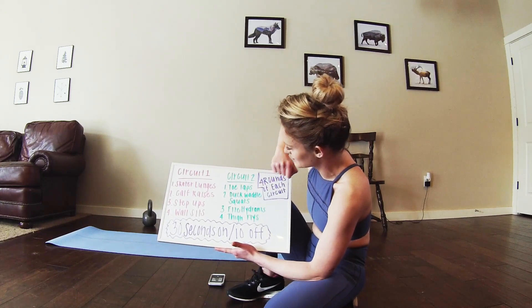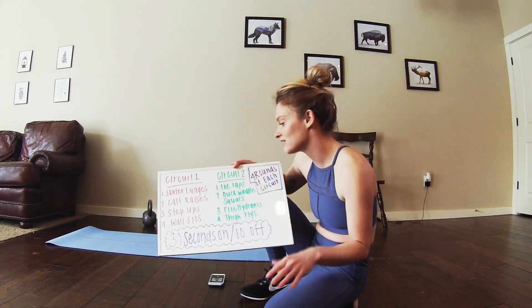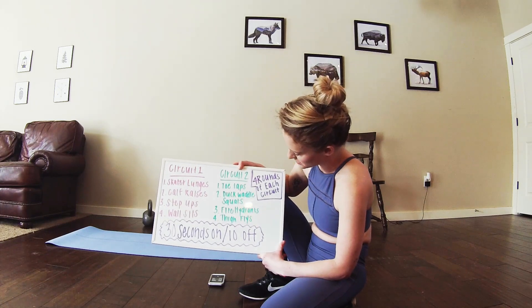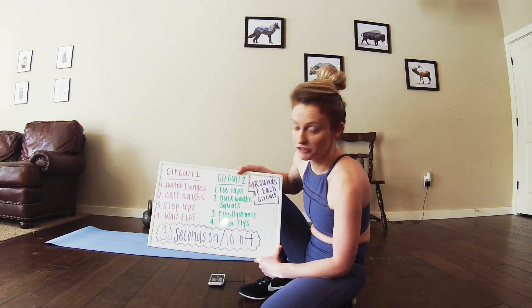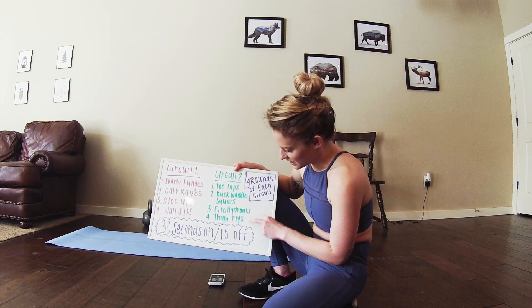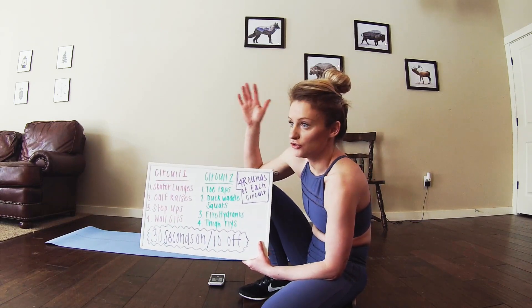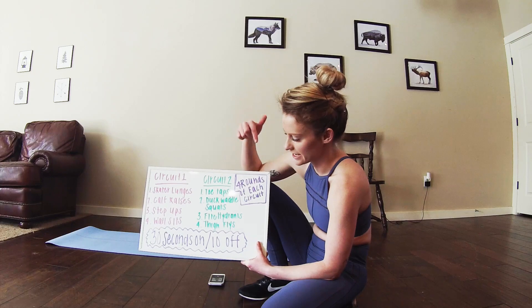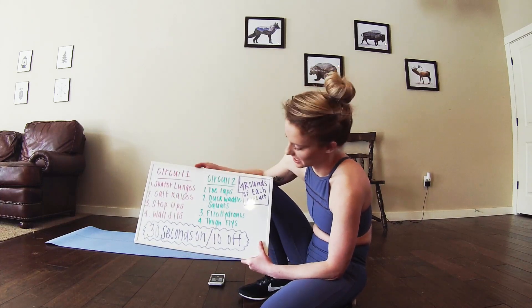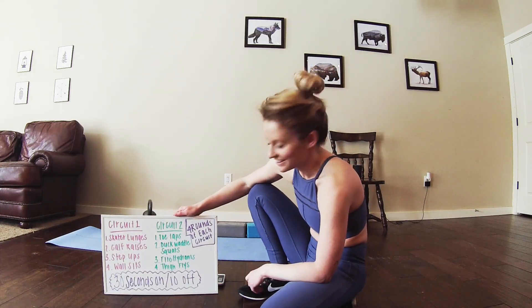For circuit two we will be doing toe taps — I'm just using some yoga blocks but anything like a little box, anything somewhat raised off the ground will work. Then we'll be moving into duck waddle squats. If you have resistance bands at home feel free to use those. Then we're going to be doing fire hydrants and thigh flies. Since we'll be doing this four times through, you can stick to one side for one round and then move on to the other side for the next round. Alright, let's get started.